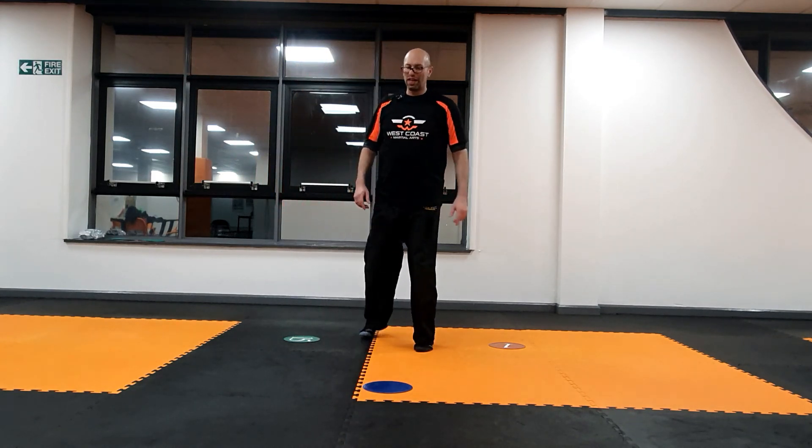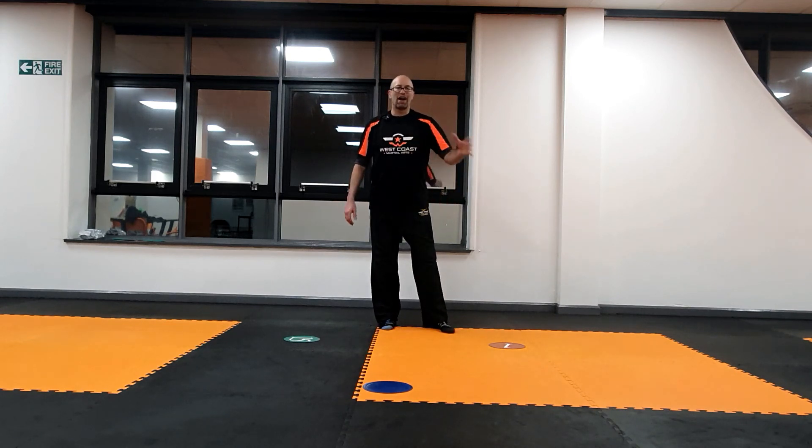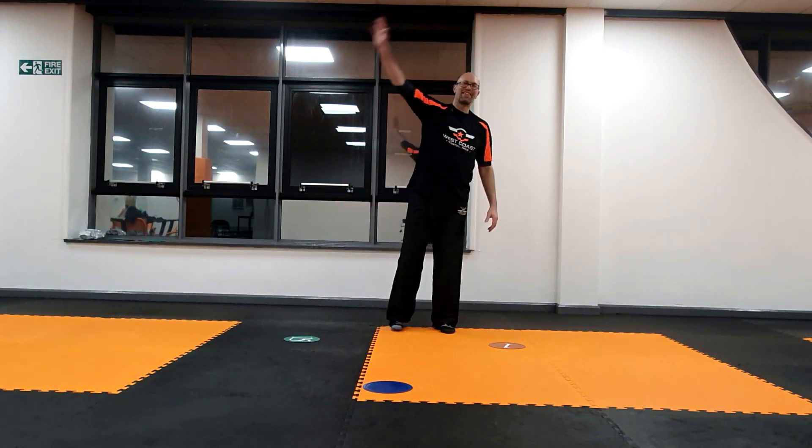So there you go — this is the triangle. Great for teaching footwork, great for hiding the repetition, and a great way to level up your martial arts skills. Have fun, see you guys later.